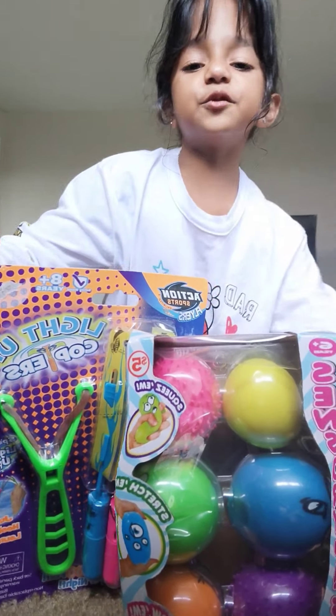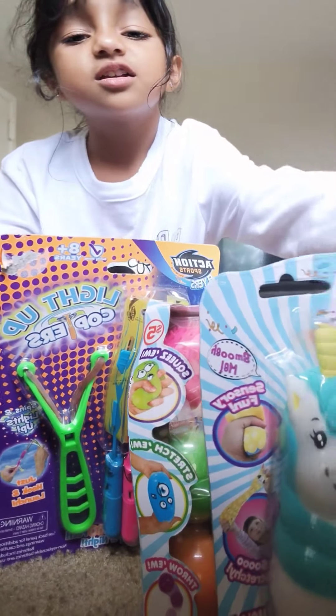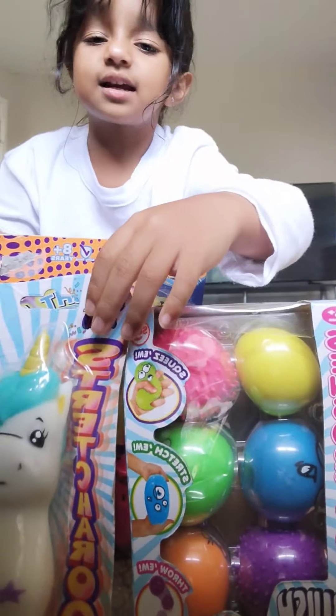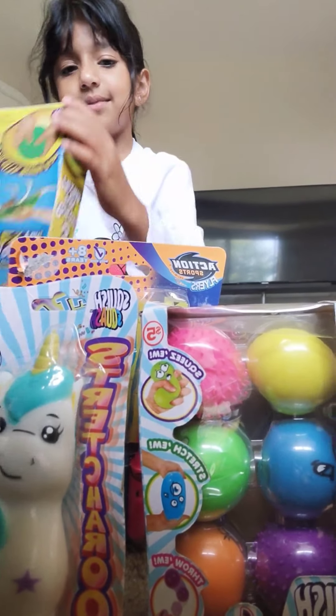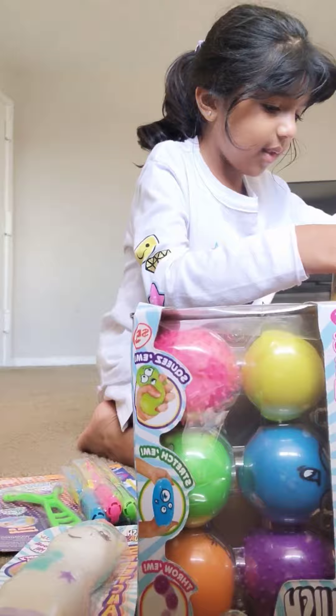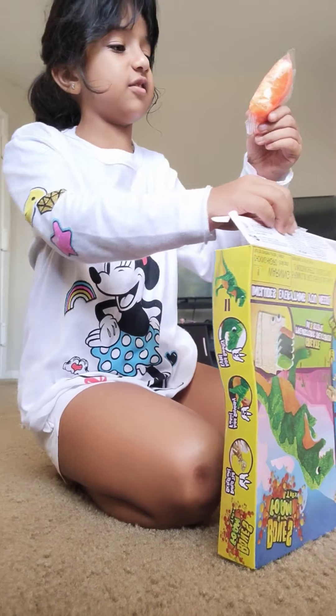Hi guys, I am going to unbox this one by one and it's called unboxing. Let's start it. I am very surprised what is in this.